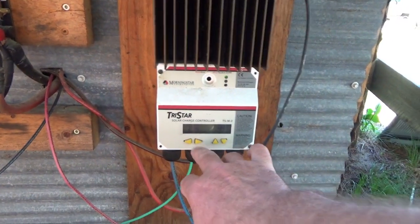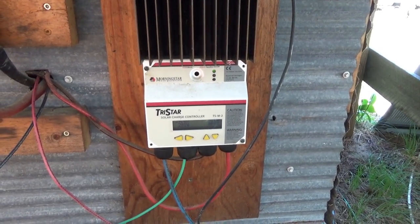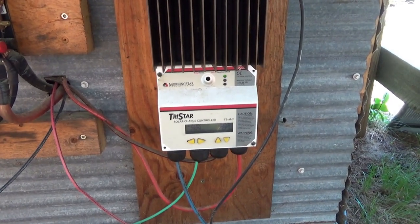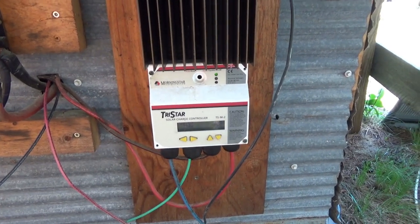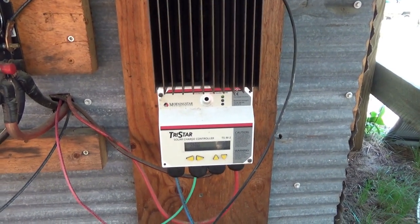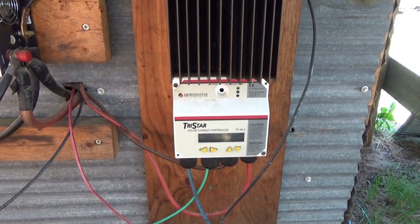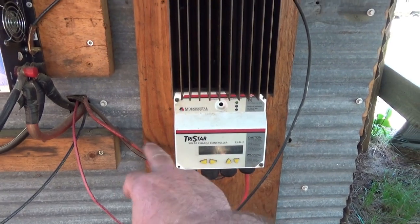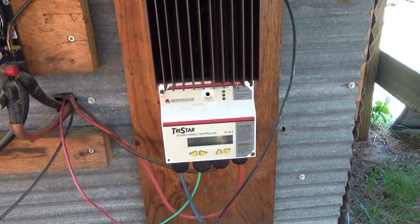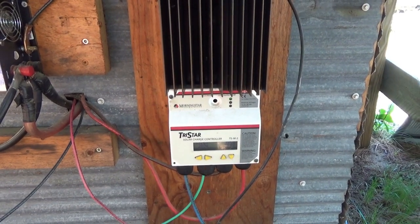I'm only pulling 280 watts right now. We're at off-peak — it's still about 11 o'clock in the morning and the sun is not directly on the panels, but I believe I could pull a whole lot more. This is what it's currently taking to recharge the batteries from last night with all the loads — security systems, surveillance systems, outdoor lights — and now it's recharging the batteries plus running the fridge. This is a really good experience.